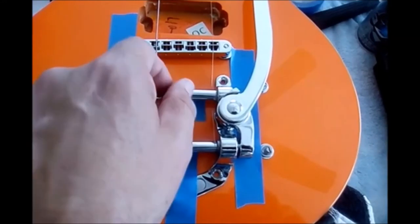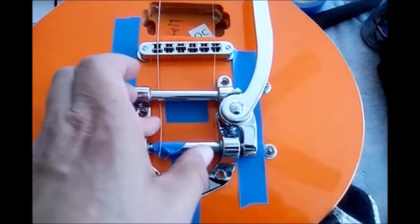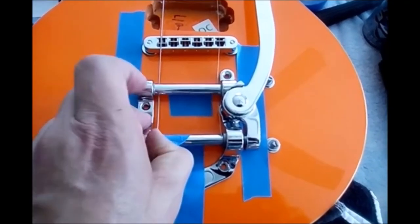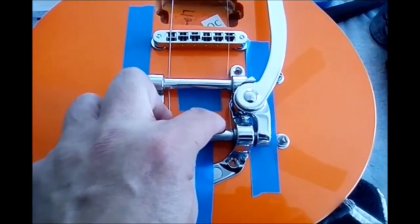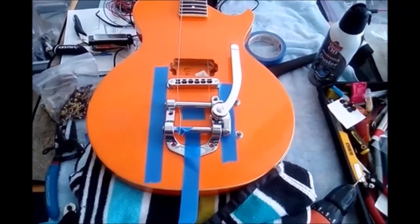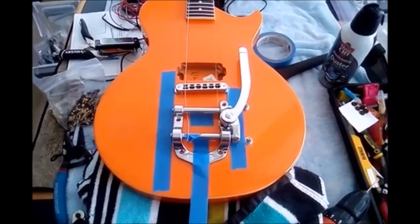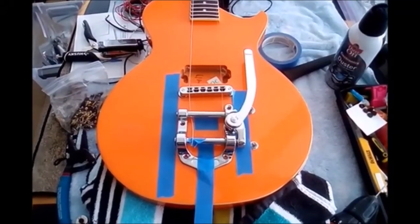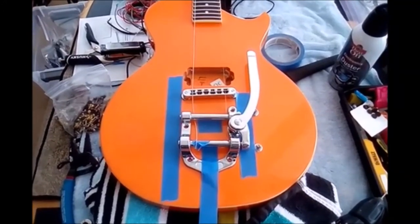You can see where the strings are over the saddles properly. There might be a little bend because the strings aren't taut. There's really no easy way around this alignment process. There may be some kind of template that some company sells, but by taking your time and doing it this way you'll get it positioned correctly and you'll be out of the woods.